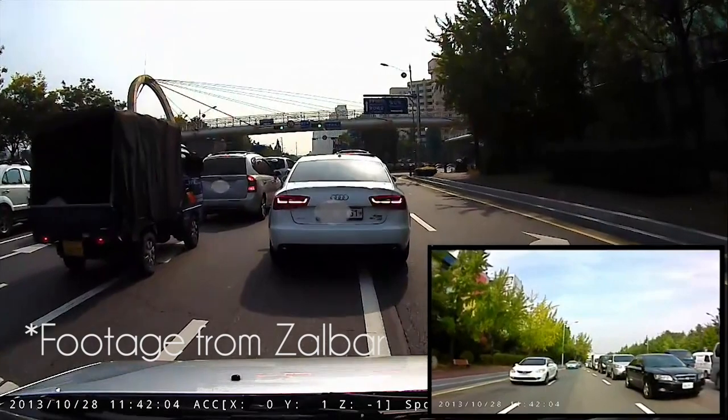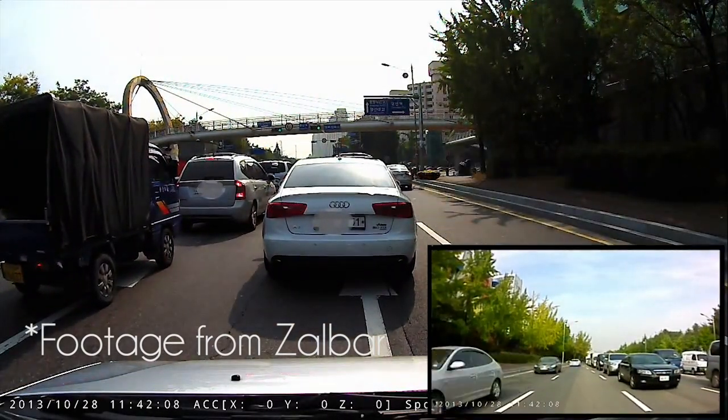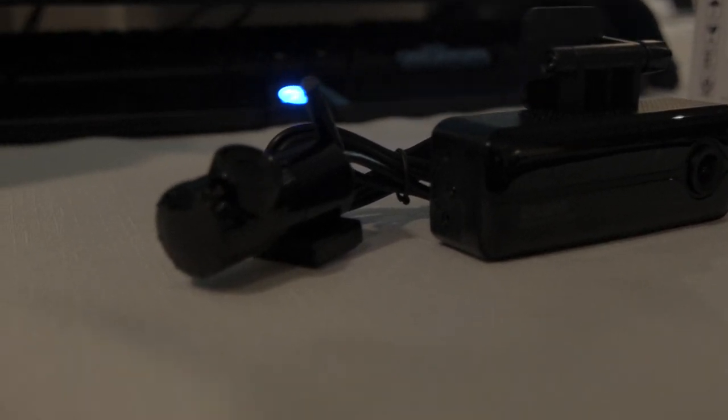The camera also has a gyro in it, so it can detect if there was a collision. If you're parked and not in your car and it's not currently recording, and someone rams into you, it will take some pictures and start recording so you can figure out who it was. So even if you're not in the car, you can still build evidence if there was an accident.